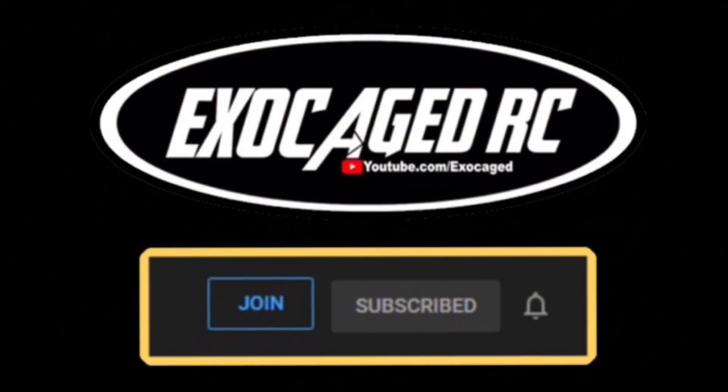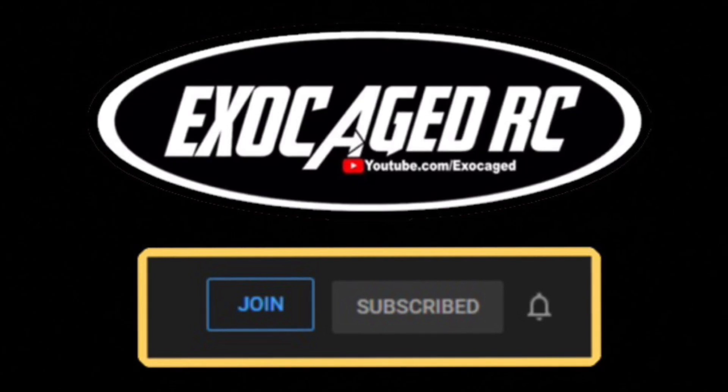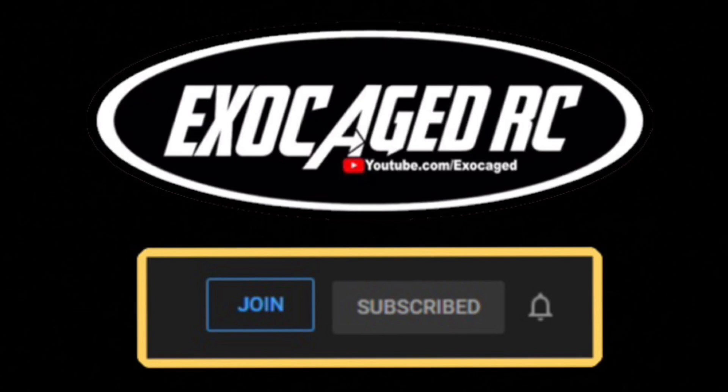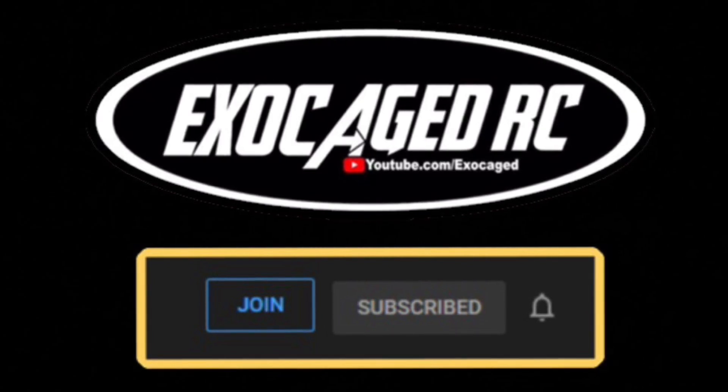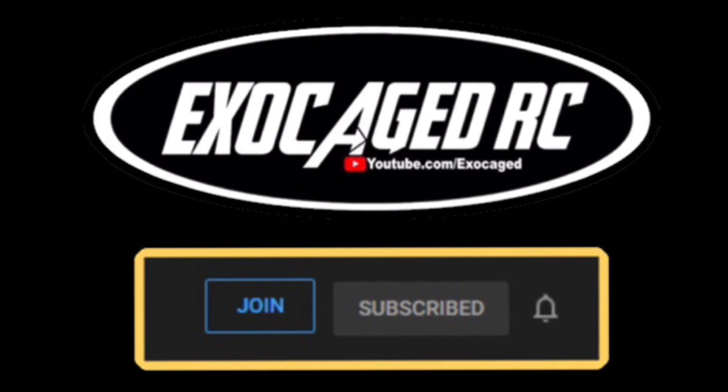Anyway, guys, check that description and use those links. Thank you all for watching. If you like what you see, hit that like button, hit that subscribe button, and ring that bell. In the description there's a link to become a channel member. It's a very simple $2, $5, $10, or if you really got some money, $25 a month — a simple way to support the channel. And I am doing monthly giveaways for members only, so you might want to consider it. Use those links, make sure you're subscribed, thank you all for watching.